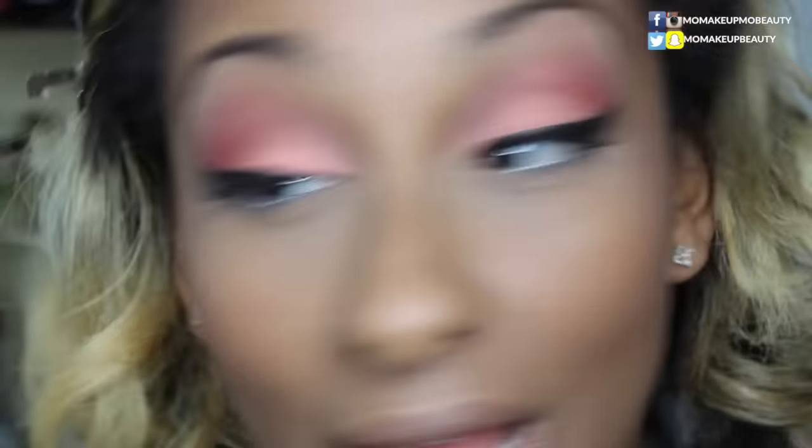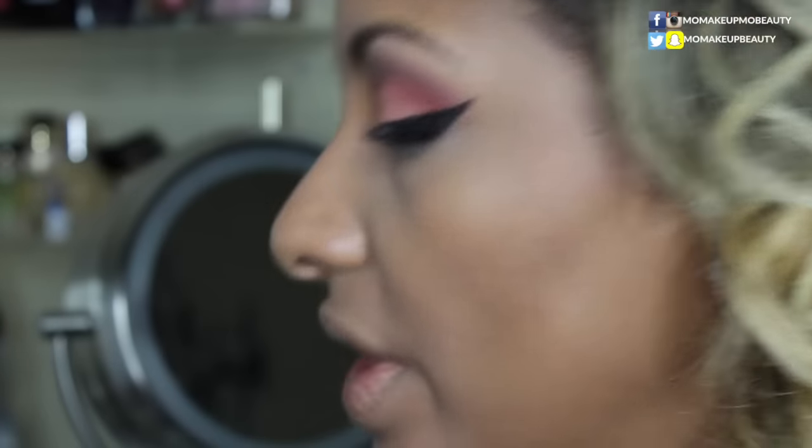I'm going to quickly finish up my face makeup and then come back to finish the eyes. So I went ahead and did all my face makeup, did a little wing liner. I used in my waterline this MAC pencil in Pure White — I feel like I want my eyes to be a little brighter. You can use whatever liner you like though. Let's go ahead and finish the lower lash line and put a little color down there.